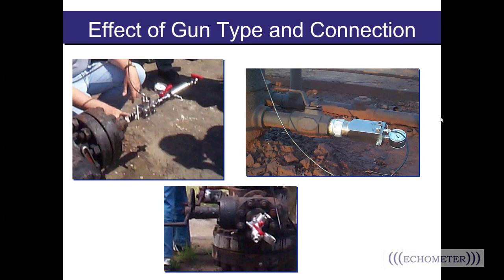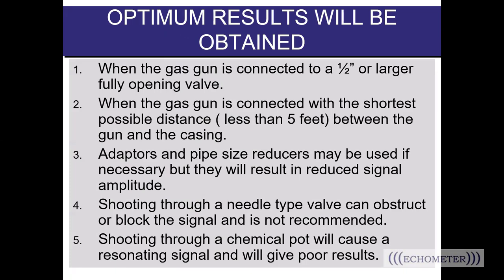The effect of the gun connection is important. Here you see a 5k gun attached to the wellhead, and the compact gas gun with its two-inch connection. Optimum results will be obtained when the gas gun is connected to a half-inch or larger fully opening valve. The 5k gun and the 15k gun both have a half-inch connection — anything smaller will choke too much energy off the shot. Optimum results are also obtained with the shortest possible distance between the gun and the casing, and we recommend the gun be installed within five feet of the wellbore if possible.